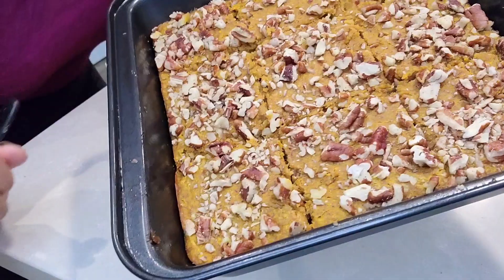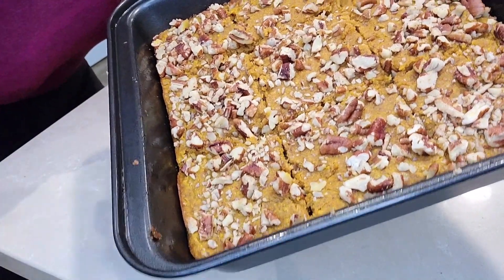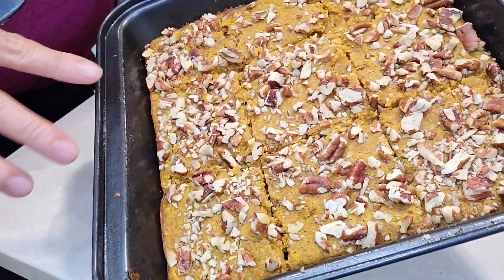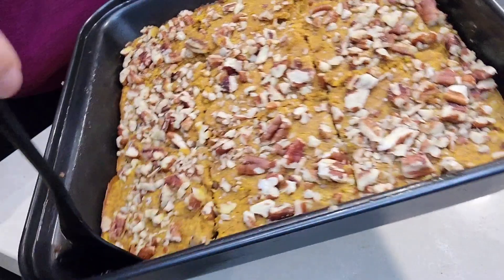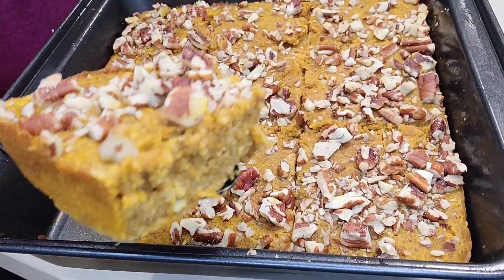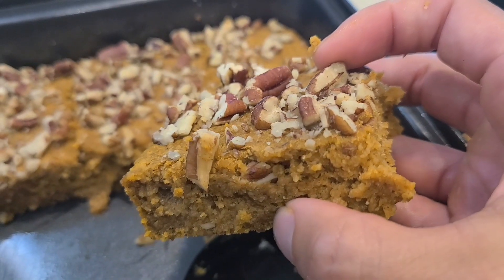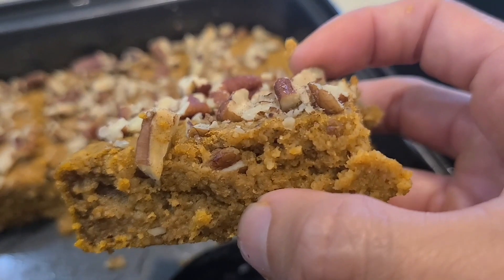According to science, pumpkin pie spice arouses men — but I'm having all the feels right now. I'm going to let this cool for a bit. It's still a little warm but I'm hungry. I cut it into nine pieces in thirds. Look at that — that is moist. Look at those nuts on top. I'm aroused.